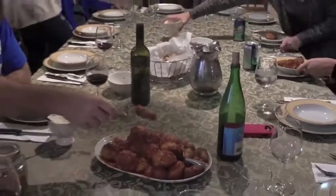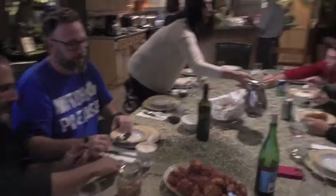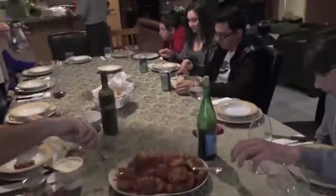Everyone's arriving for Sunday lunch. Buon appetito!